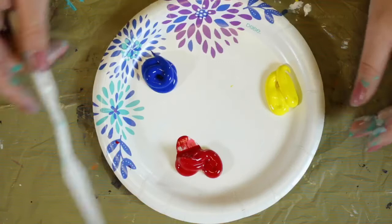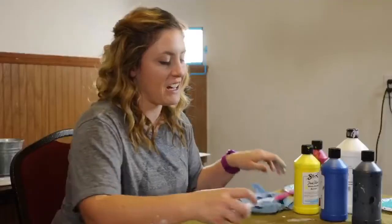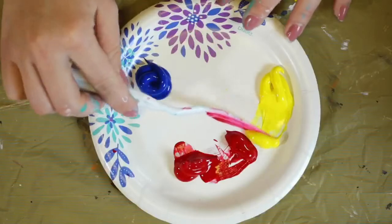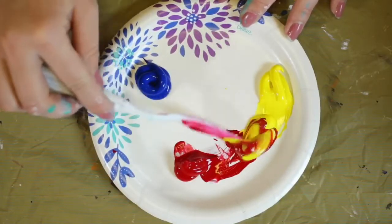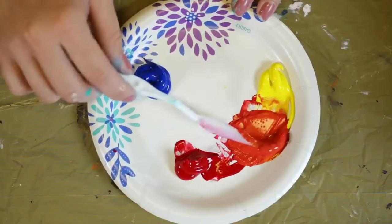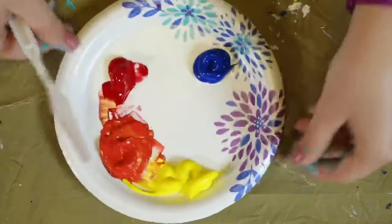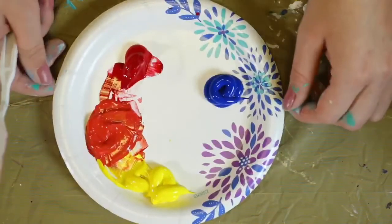The first color we're going to mix is orange. I'm going to take a little bit of this red and a little bit of this yellow and mix them together to get orange. So red and yellow make orange.